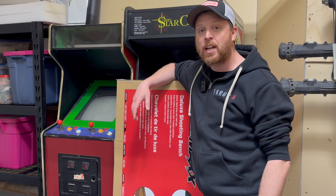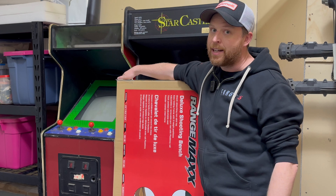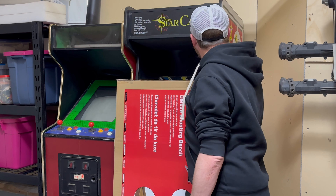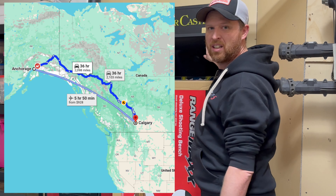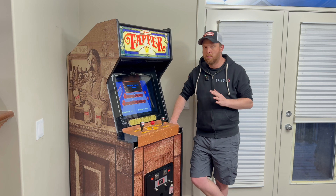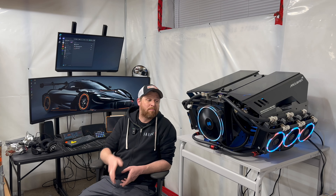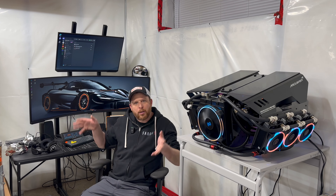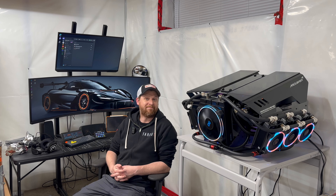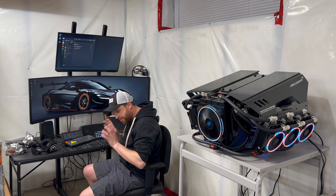I even added a couple of new games to my collection. There's a Rockola Fantasy back there, which let's be honest is going to turn into a Nibbler because I like Nibbler. And this Star Castle that apparently came from Anchorage, Alaska. I also got my wife's scratch-built Tapper mostly done — it's missing the cup holders, but that's another story. And I also built this badass gaming computer because I'm putting a racing simulator down here in the corner of my basement. Is that not the biggest monitor you've ever seen?